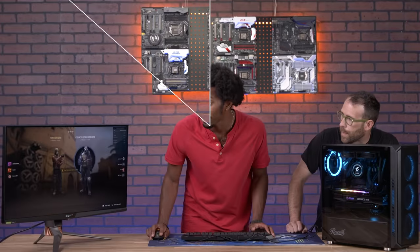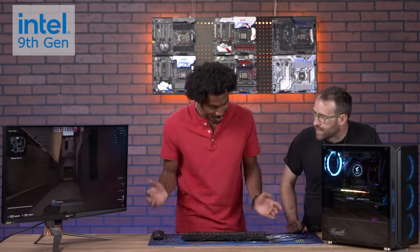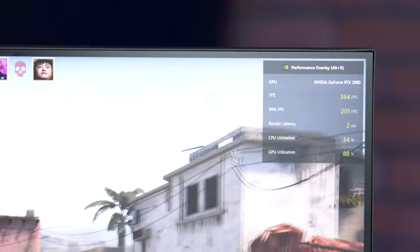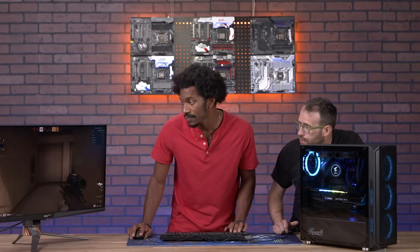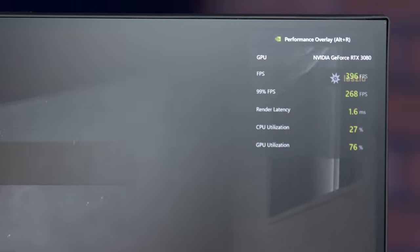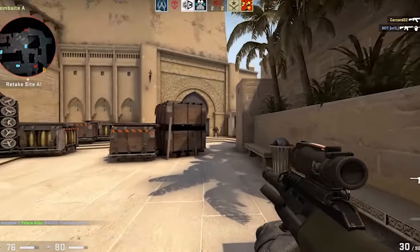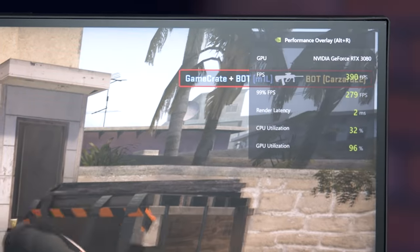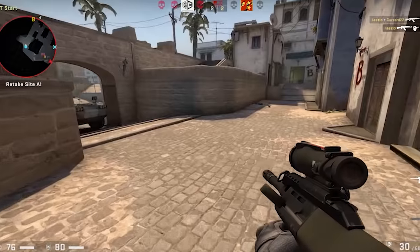Moving on to CSGO. We're at 383 FPS at this point just navigating. Trying to pop off a couple of shots — fire looked great. As I blasted him, the frame rate held at around 370, peaking up to around 398. And I think I've been kicked from the session — maybe out of frames per second discrimination.